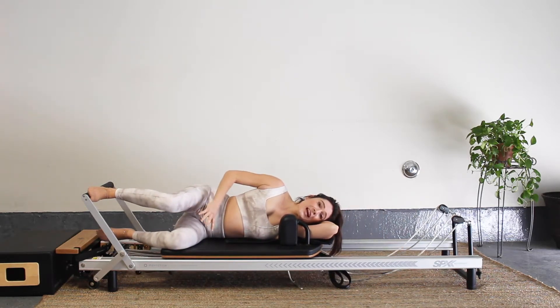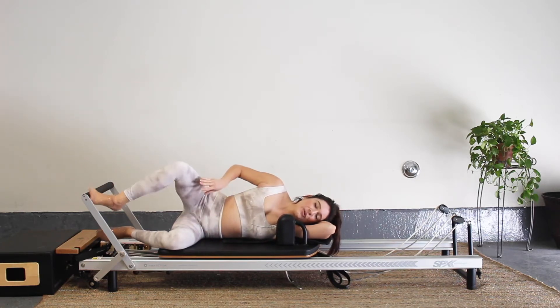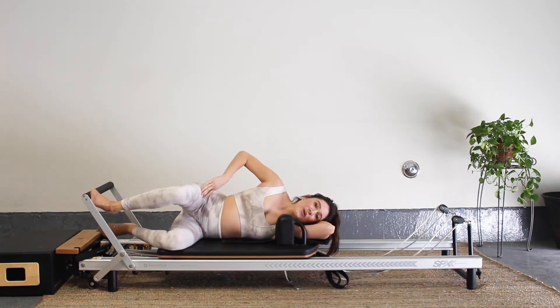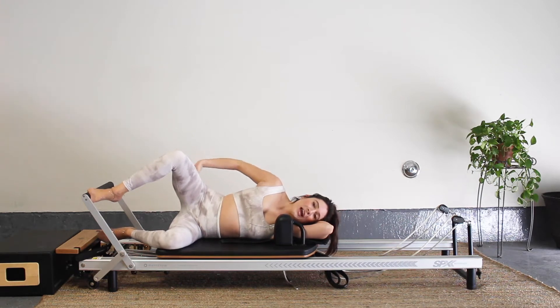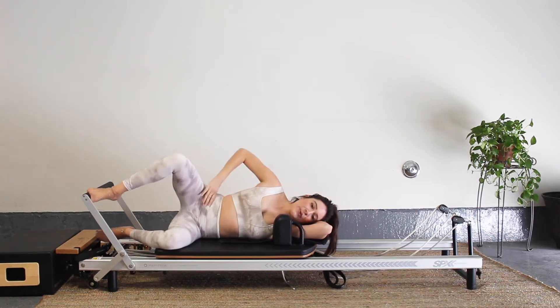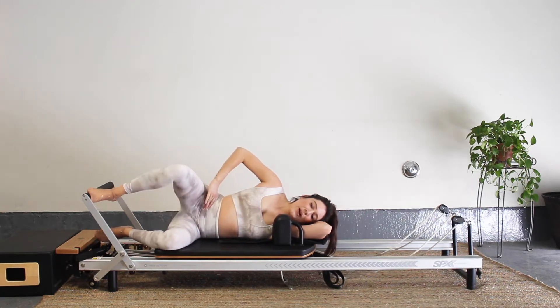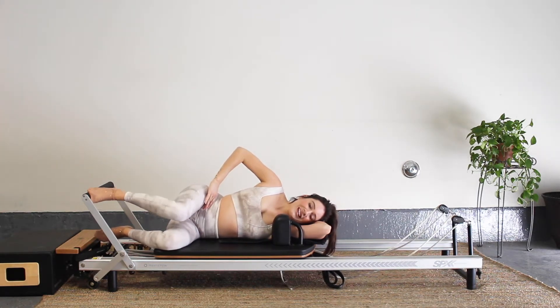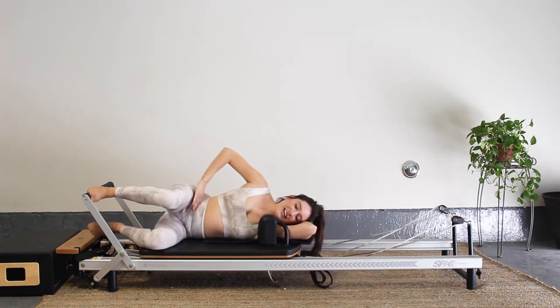Lift your heel up, follow the foot on the foot bar, and we're going to go into a clam. You want that carriage halfway out and you're pressing out. Really feel that muscle working hard as you bring that leg out, and then resist it coming in. Try to keep that carriage still. Let's go for five, four, three, two, and last one. Place your heel down, press that carriage all the way out, and come on in.